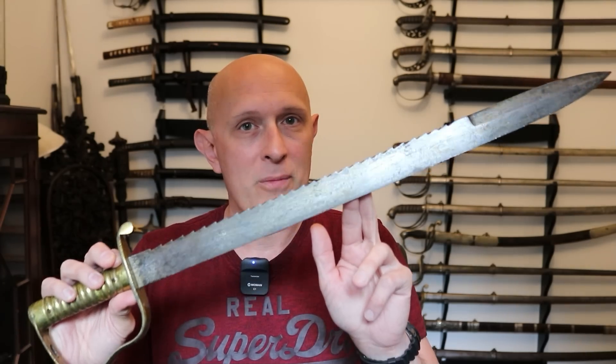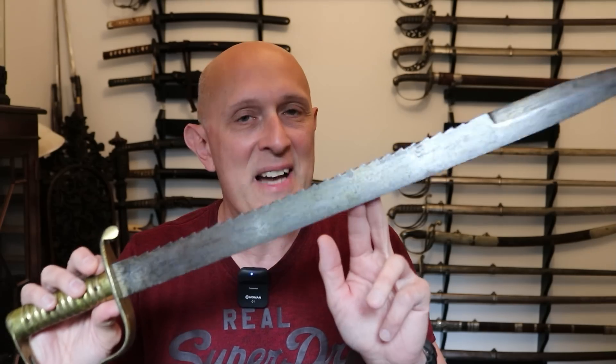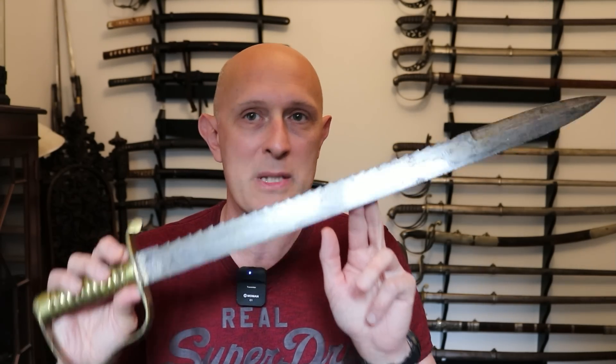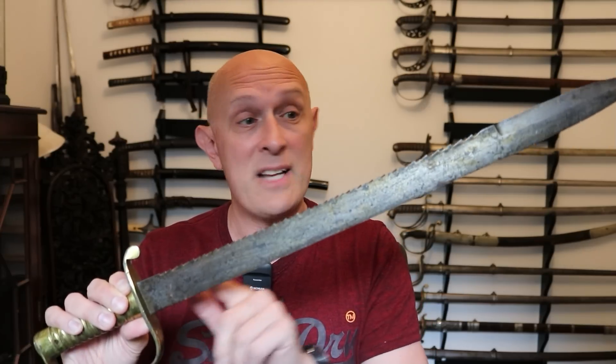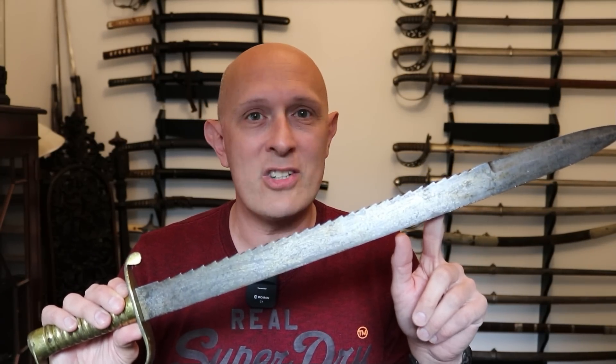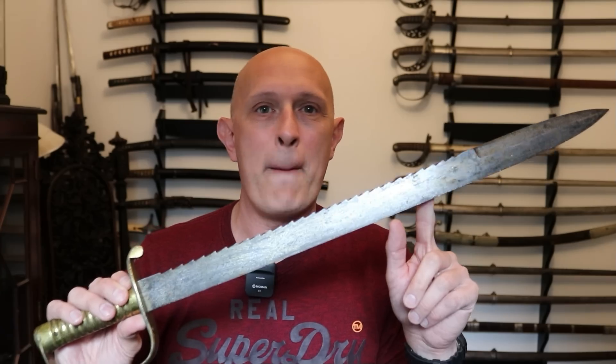The reason this has come up is because that's one of the things that's going to be prohibited — not probably on this, incidentally. This is an antique 1856 pattern Royal Engineers or Pioneer Sapper's sword. The clue is in that description — this is a sword specifically devised for the Royal Engineers for sappers and miners, and it has a saw back on it to use as a saw. Nothing to do with it being a weapon.